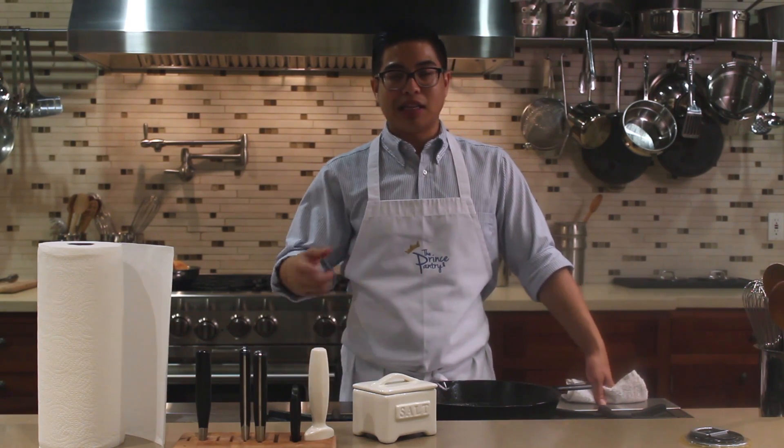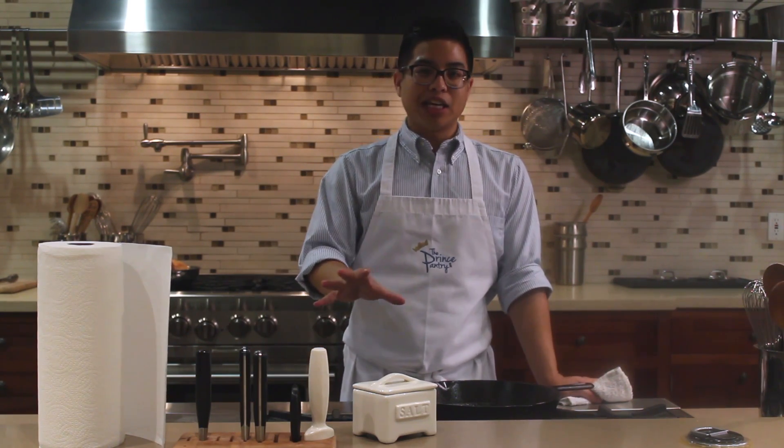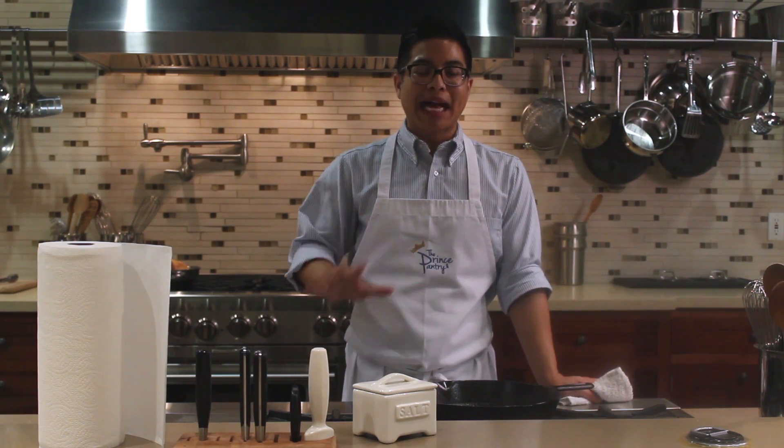If you want more information about that, check out the link below. Today's in the kitchen tip is all about cast iron clean-up.